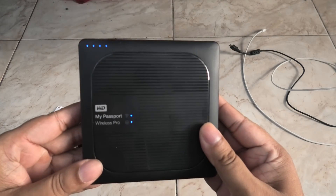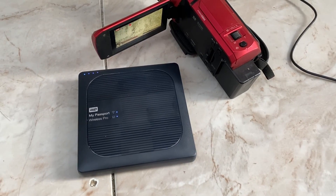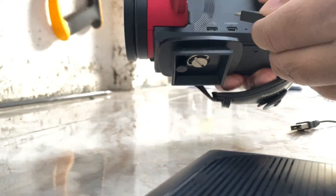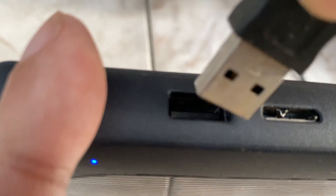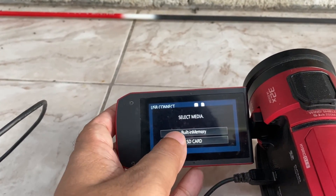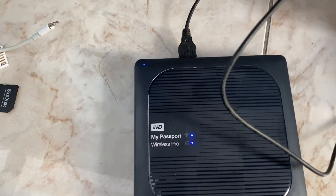You can also back up the built-in memory from another device such as a camcorder by connecting directly to the USB port. Select built-in memory from the camcorder menu and press the SD card button, and boom — it's done.